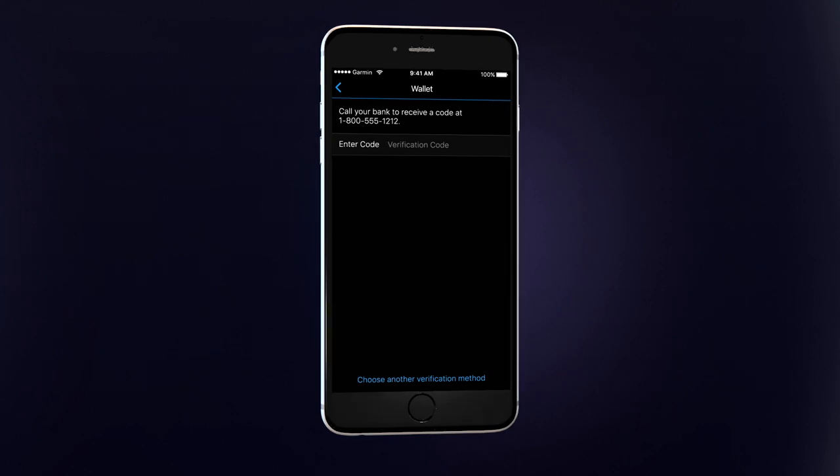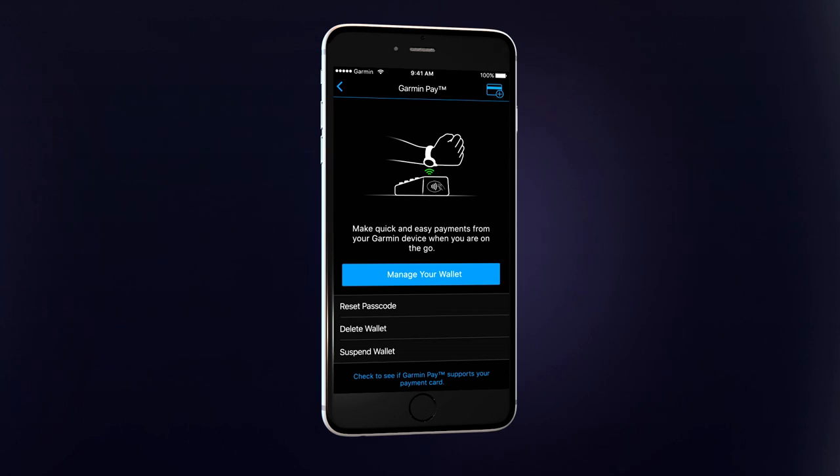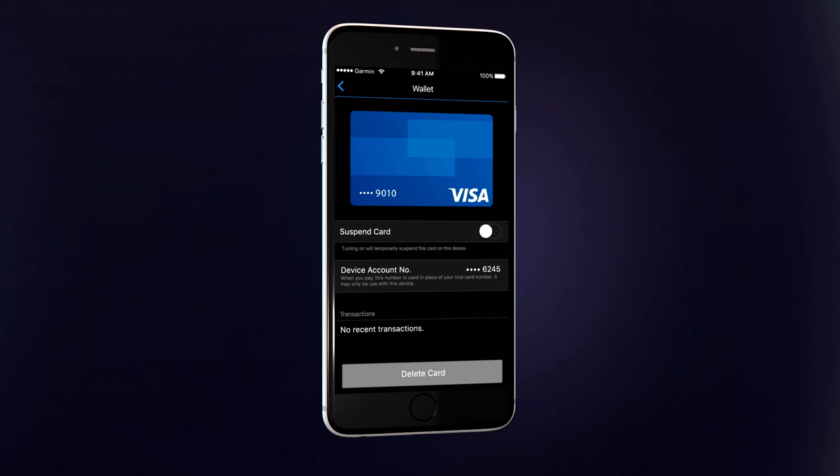You'll only need to do this once. Once the verification process is complete, the card will be added to your wallet. You can view the cards in your wallet by tapping Garmin Pay and then Manage Your Wallet. After tapping on an individual card, you can see options to temporarily suspend the card or delete it from your wallet.